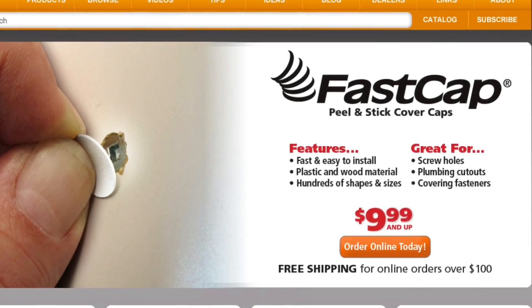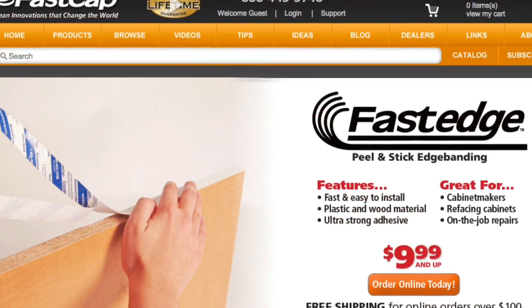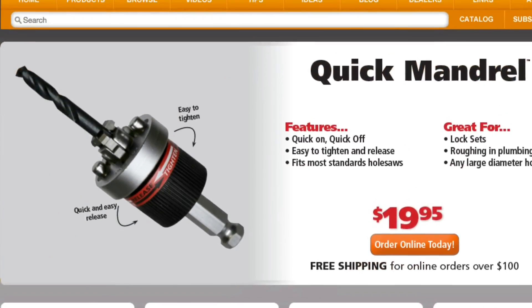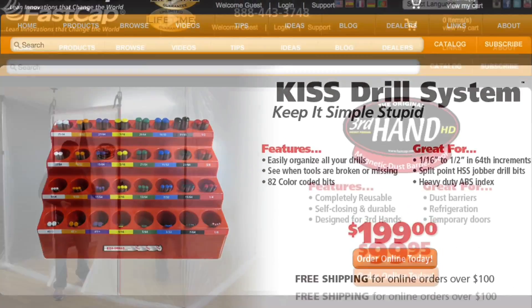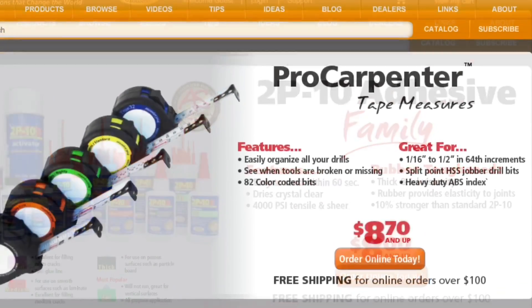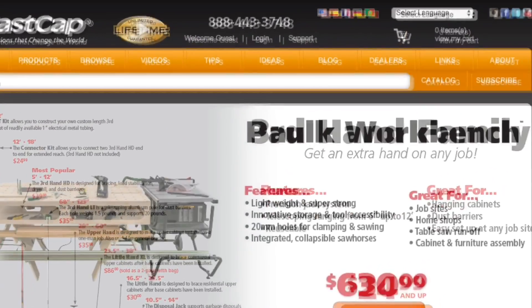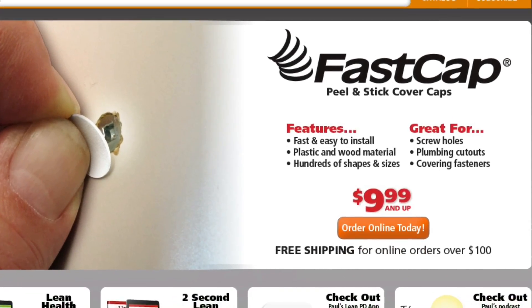So when you want to check out serious innovation go to fastcap.com. We have great products from our peel and stick cover caps to our peel and stick edge banding fast edge, our best fence system, the speed brace, the quick mandrel, the quickie best fence system, the kaizen foam, the kiss drill bit system, the magnetic dust door, our amazing 2p10 adhesive, our pro carpenter tape measure series, our glue bots, our third hands — we have so many awesome products, including the new Polk workbench. Go to fastcap.com and find out where innovation really begins.